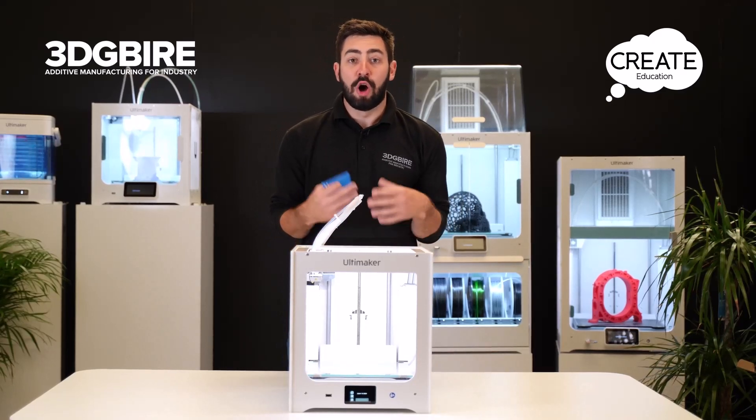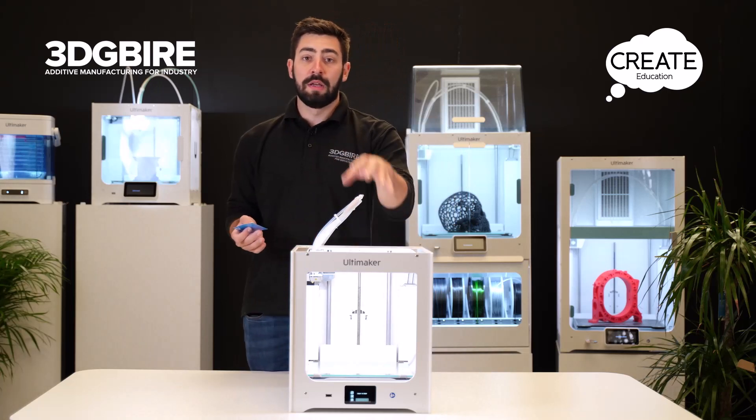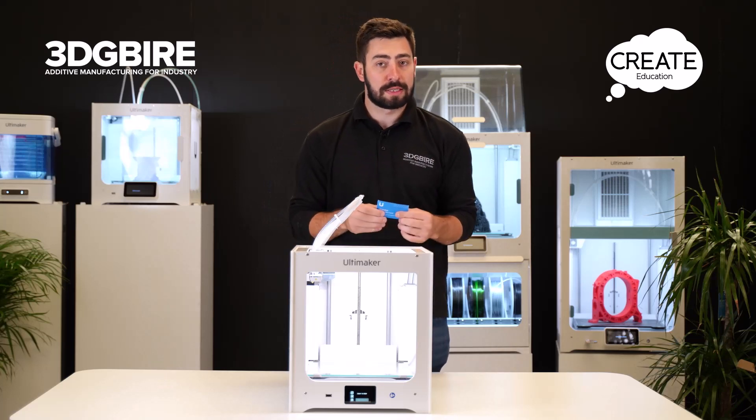I'm going to have a look through the bed leveling of this machine. What that's going to do is we're going to set the distance from the bed to the nozzle and also make sure that it's flat across the whole build plate so that we get a really good first layer as it sticks down.